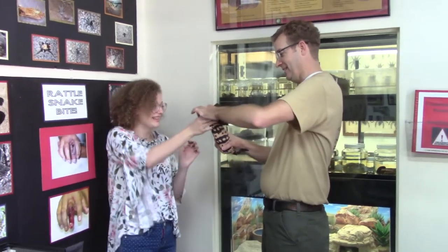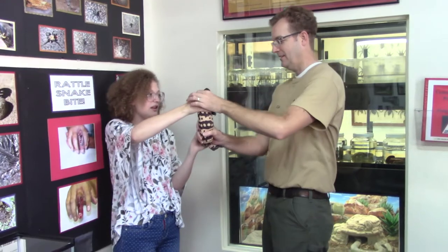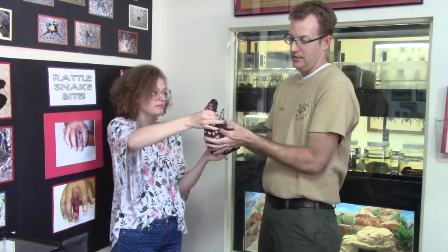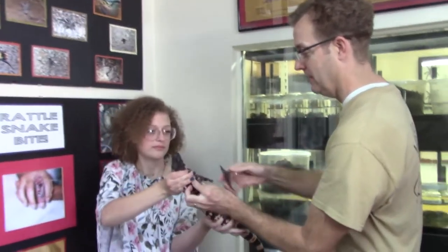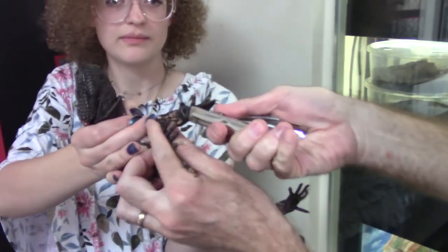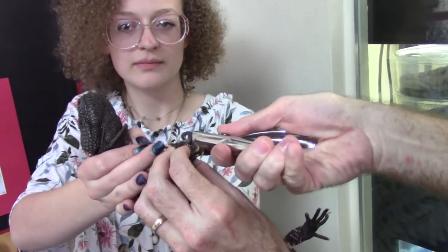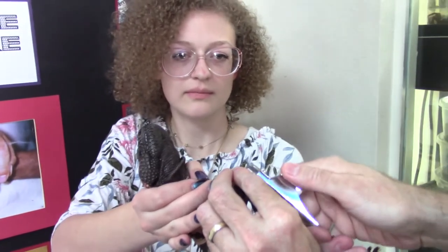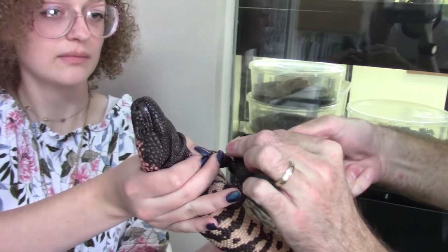All right, here we go. You got your fingers around? You got it? Yeah, you got it perfectly. So it's pretty easy — it's a lot like trimming cats' claws or birds. These are actually the same clippers you use for cats. So we're just going to trim it a little bit. He sometimes doesn't like this a whole lot. There we go.